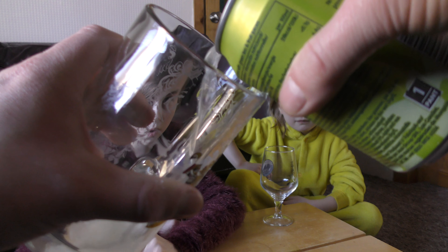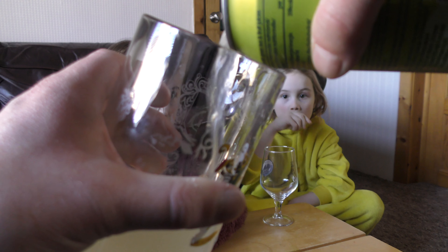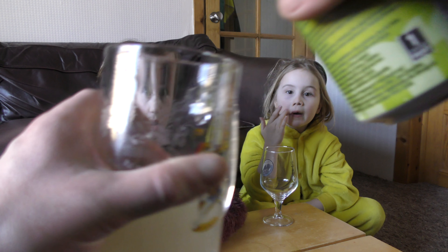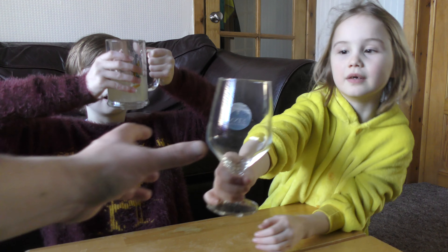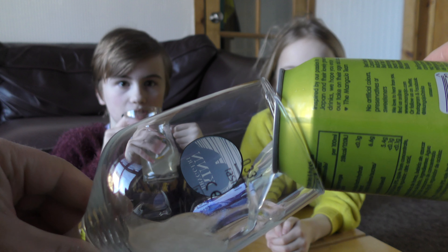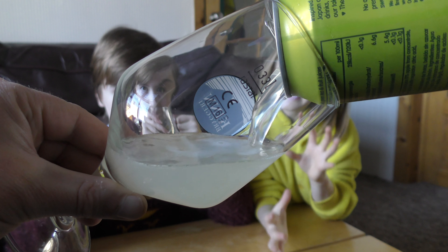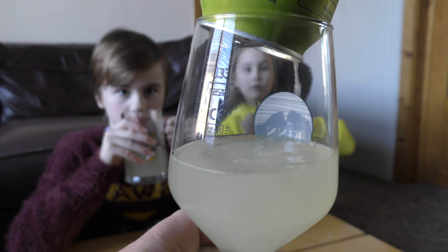When you open it, it's like a little bit smoky. So this is what it looks like when it comes out — it's really clear, like water a little bit, but it's really cloudy. It's like water when it comes out but then when it settles in the cup it's just cloudy. It's really cool.